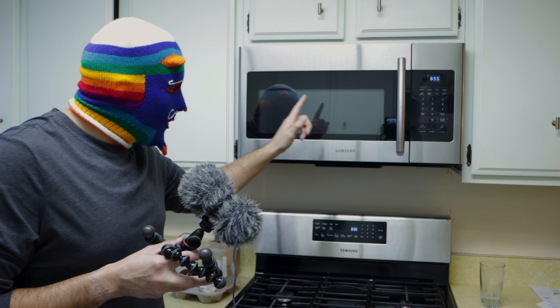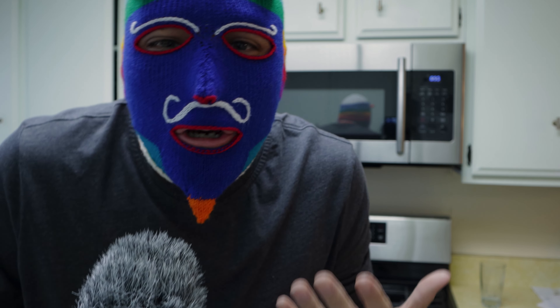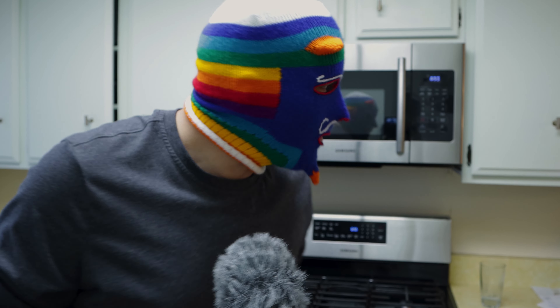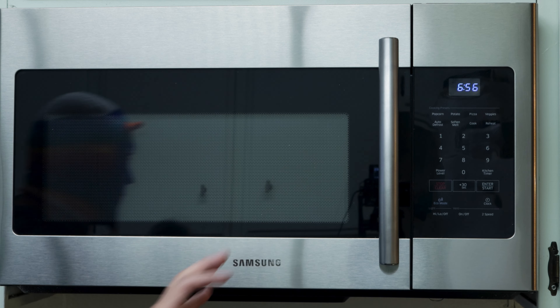Hello, welcome! So the microwave is the next thing you should be using in order to warm up your food and even cook. I'm going to be reviewing this microwave for you.